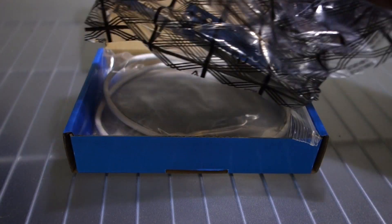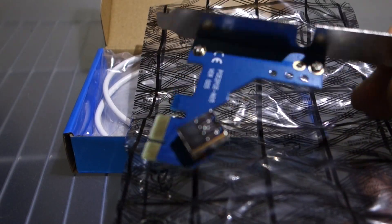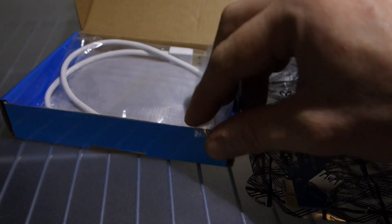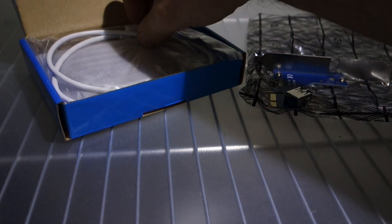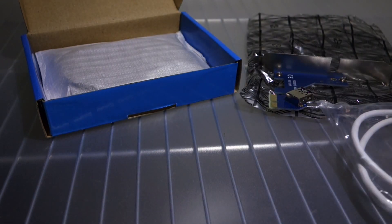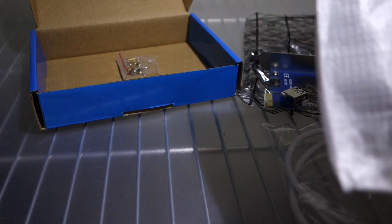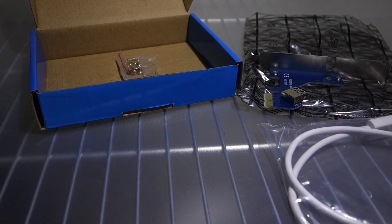The first bag has the PCIe x1 adapter that goes into the motherboard. Next we have the USB cable — the USB cable has gold ends on it. And last we have the 1-2-3 PCIe riser extender card. Take that out of the bag.